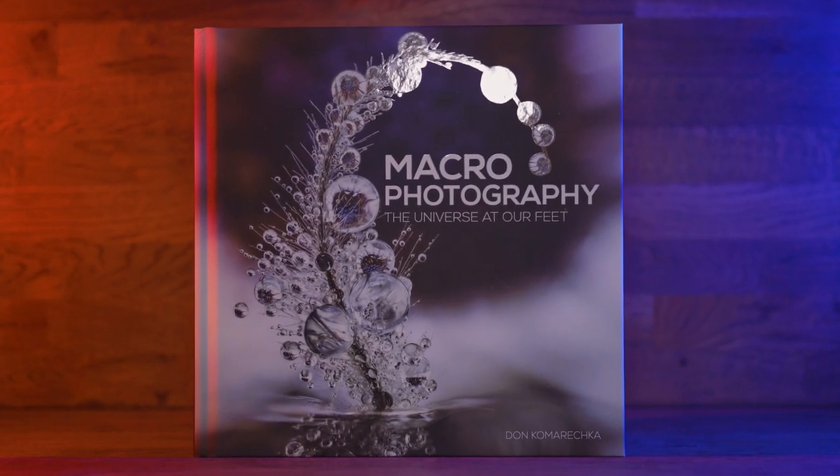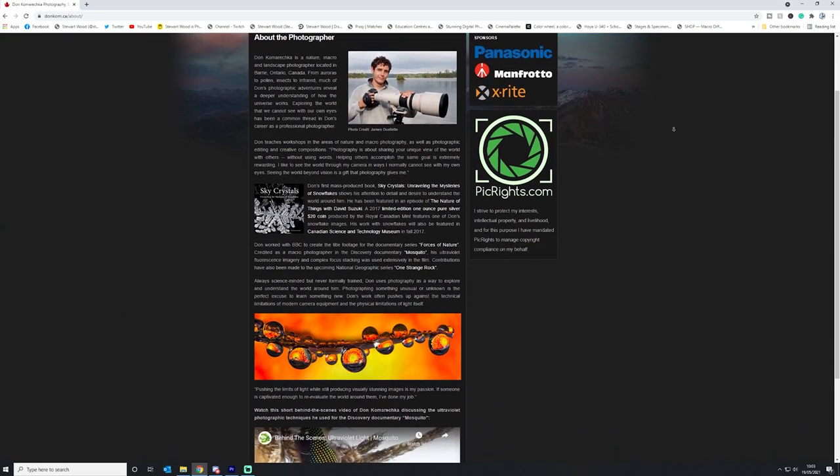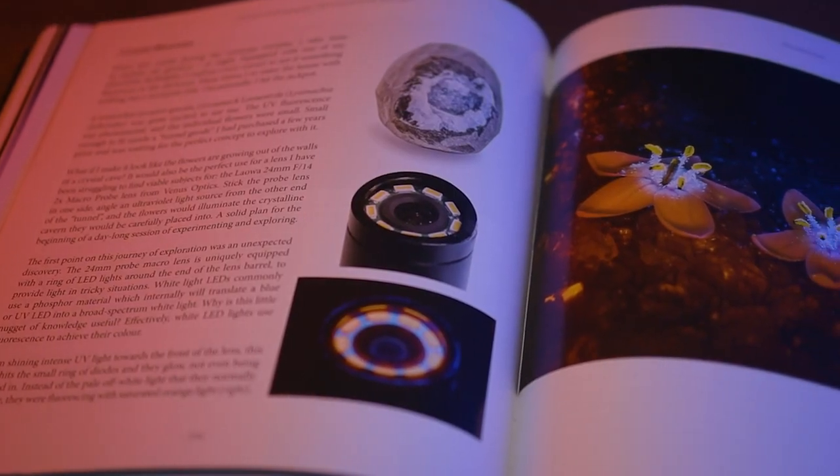Don hasn't held back when it comes to the knowledge that is in this book and visually it's very stunning. If you want to see some more of Don's work you can head over to his website at don.com.ca. Again I want to thank Don Komaretska for supplying the other book that we are going to be giving away - put in the comments below 'I want that book' if you want to win the standard edition. I'm going to go off and enjoy my book - reading that and hopefully bringing you some new tips to the channel. Thank you for getting to the end of this video and I'll see you on the next one.